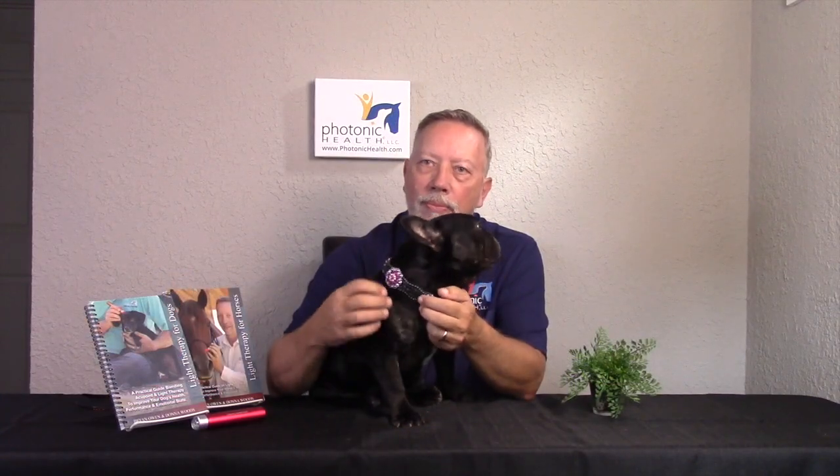The other great thing about these points is they can be used if you have no other time to do other types of work. They're very powerful, they get things going, but you can just do these alone as a standalone treatment if you wanted to. They don't hurt the dog, they're non-invasive, but yet they're very, very powerful.